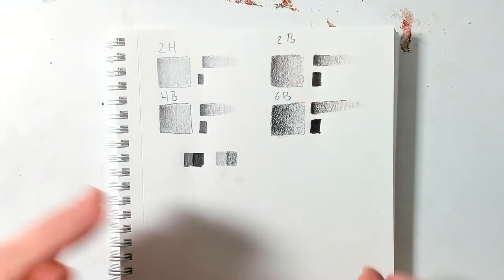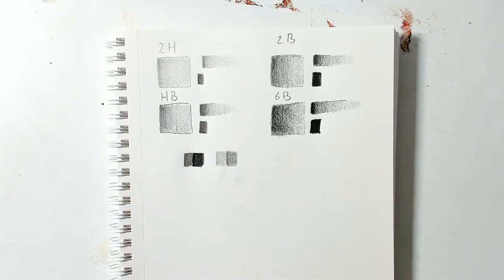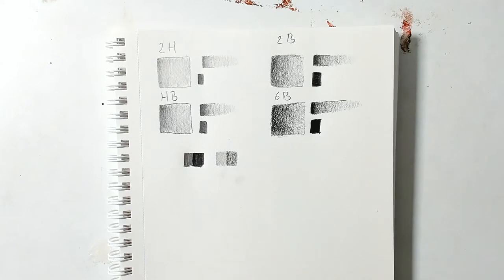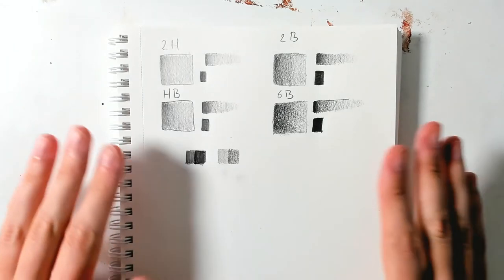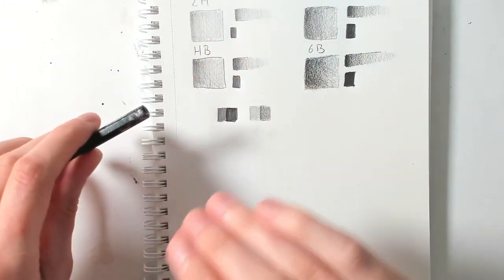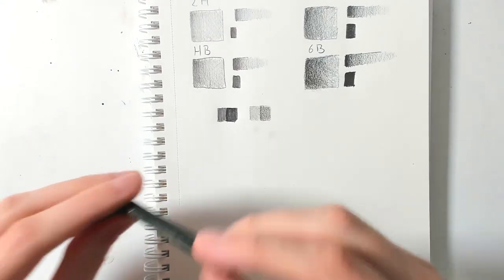Now make a soft movement with the really black pencil — even there you can see a big difference. So just take your pencils. If you've never used them or never took the time to get to know them, do this — just play around with them a little bit. For those of you who are a little more experienced, you can skip the part that's coming now.